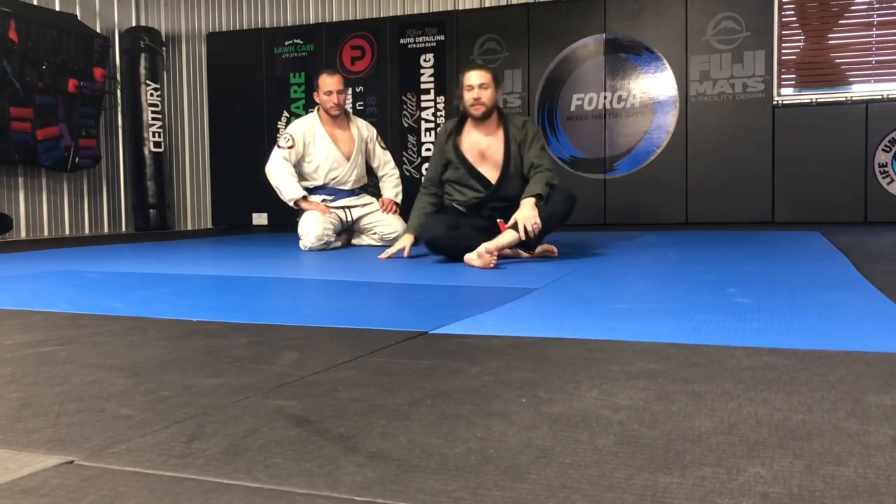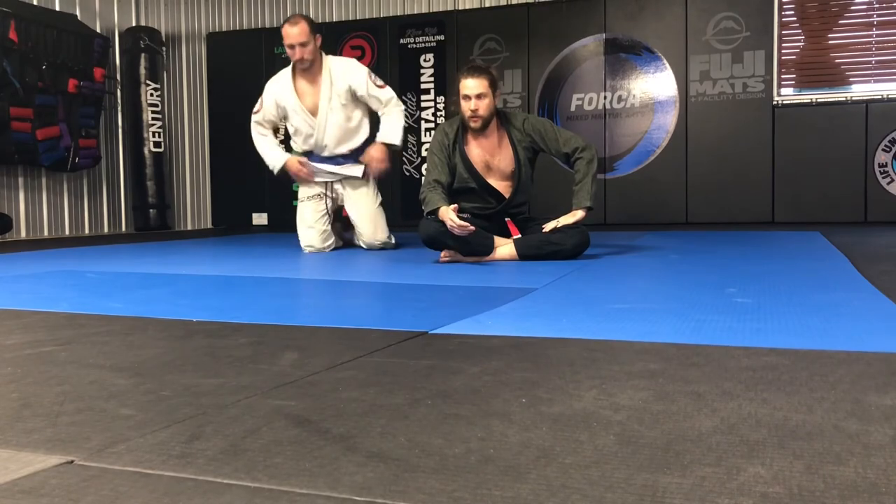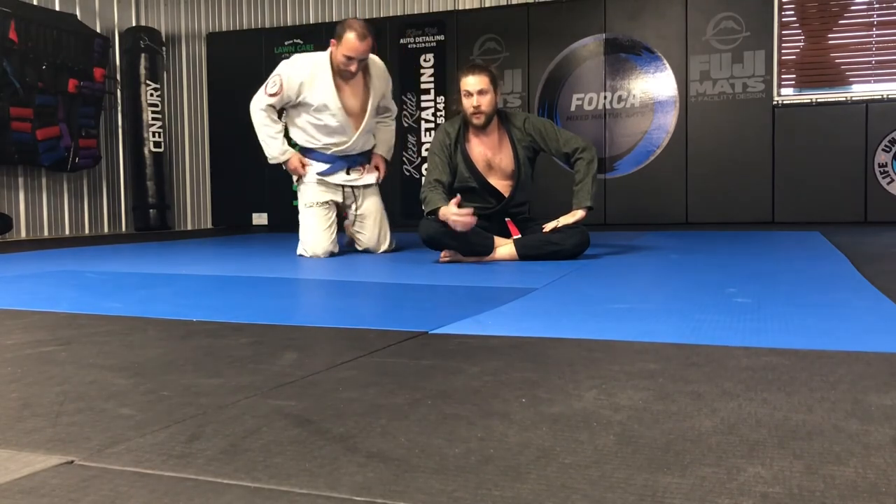So that's just a couple good options, guys. Work on your guard retention. Don't let somebody pass your guard, and if you pass somebody's guard, don't let them get it back — it'll make everything more fun. Thanks for watching, appreciate you.